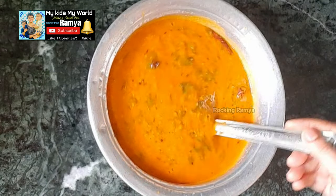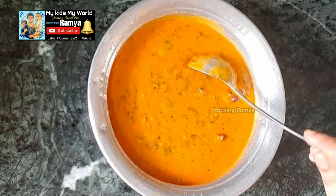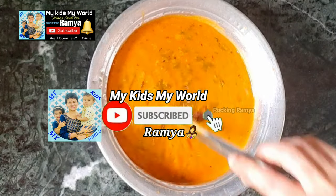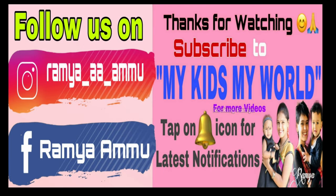If you liked the video, like and comment and share with your friends and family members. Subscribe to our channel and support my channel. Thank you so much for watching! Bye bye! See you in the next video! Keep smiling!